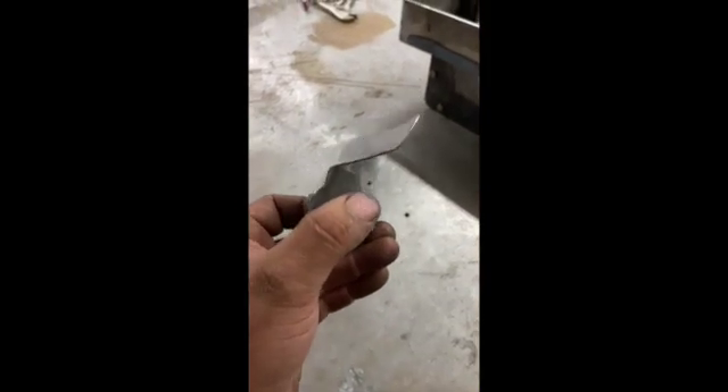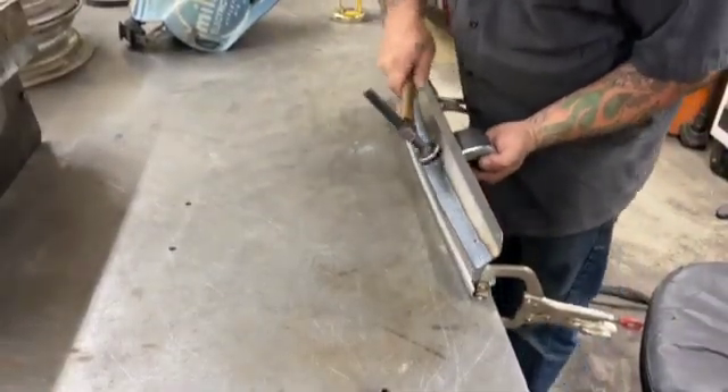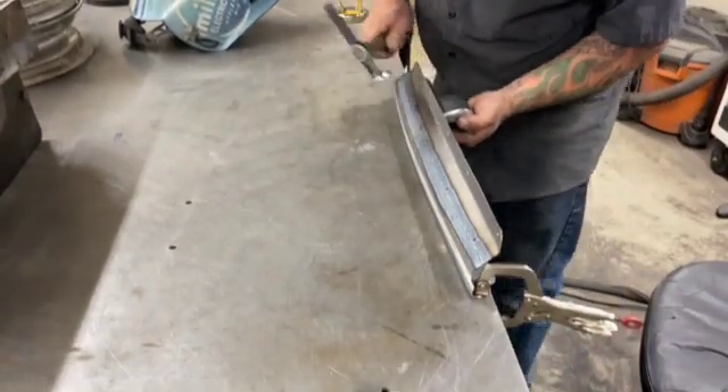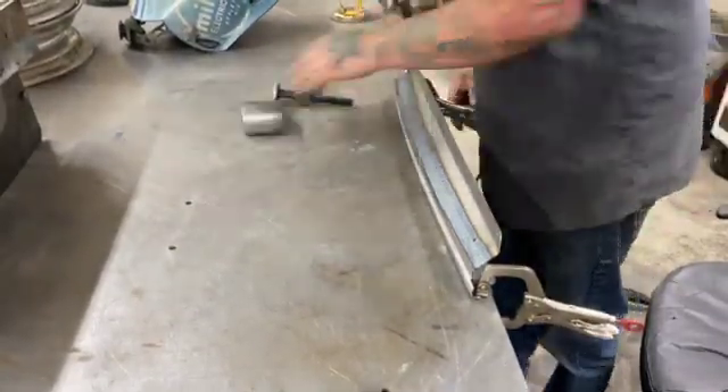From here I'm going to hammer and dolly out the weld in the heat affected zone to correct what little bit of warping was caused by the welding process. After all the hammer and dolly work and crushing the weld back down, you can see that there's very little warp left and the weld is just slightly proud of the parent material — enough to where I can lightly sand the top of the weld off and we'll have a nice flat weld seam.